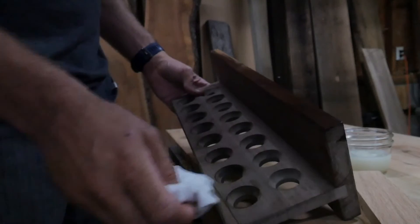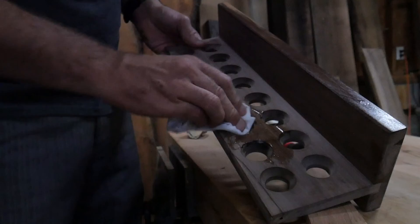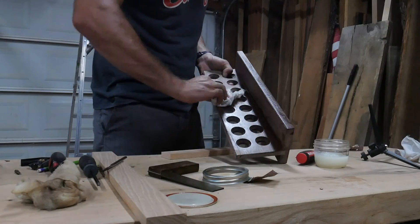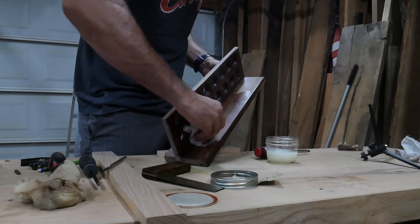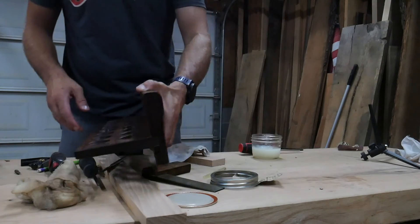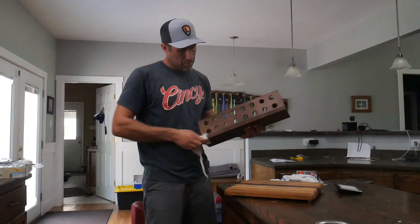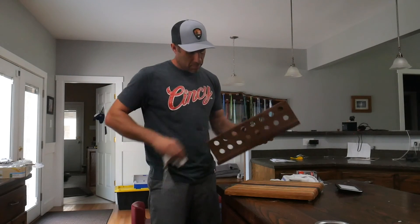Application of this finish is pretty simple — you can apply it as heavy as you want because it won't hurt the wood. After I cover the egg crib from head to toe, I let the finish dry overnight. The final step is to take a new rag and wipe off any excess finish. That's it! Now get to cooking!